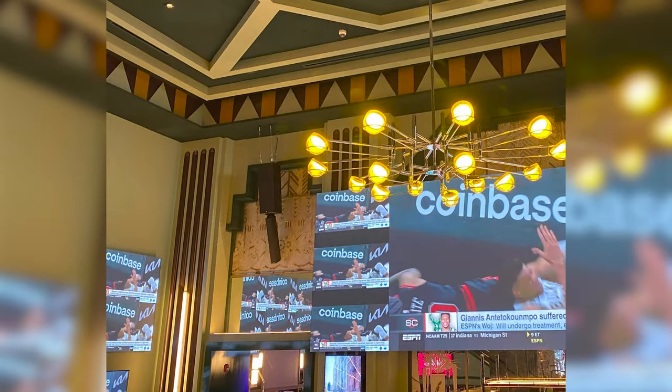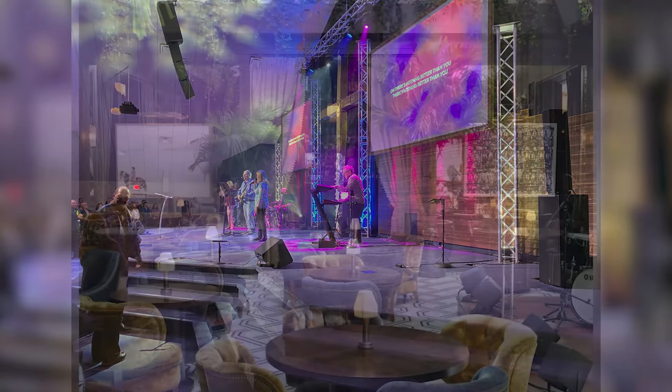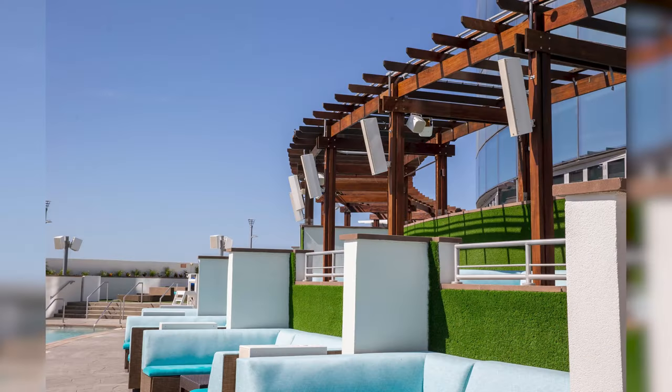The LCC84 shines in applications such as restaurants, lounges, houses of worship, theaters, entertainment venues, or outdoor events.